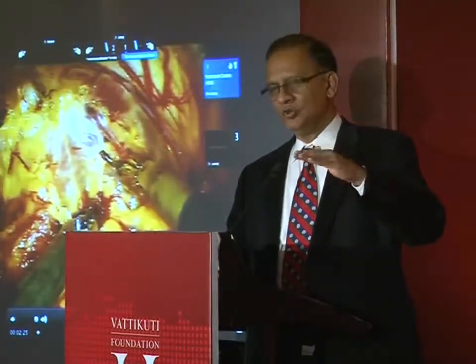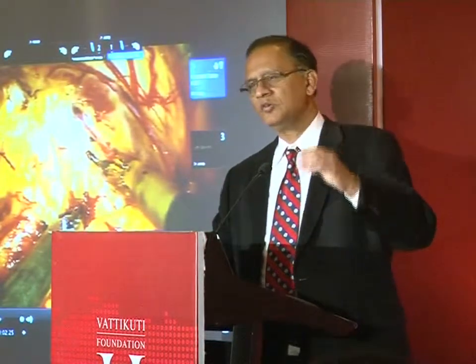I used to use the Maryland; I now use the fenestrated bipolar. The reason is to economize the number of instruments. When we come to the anastomosis, I am going to use one needle holder and one fenestrated grasper, saving an instrument which in India would come to about 1.5 lakhs.